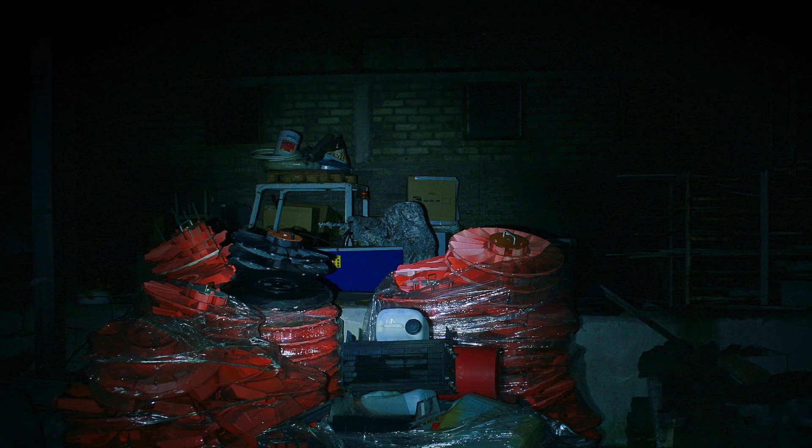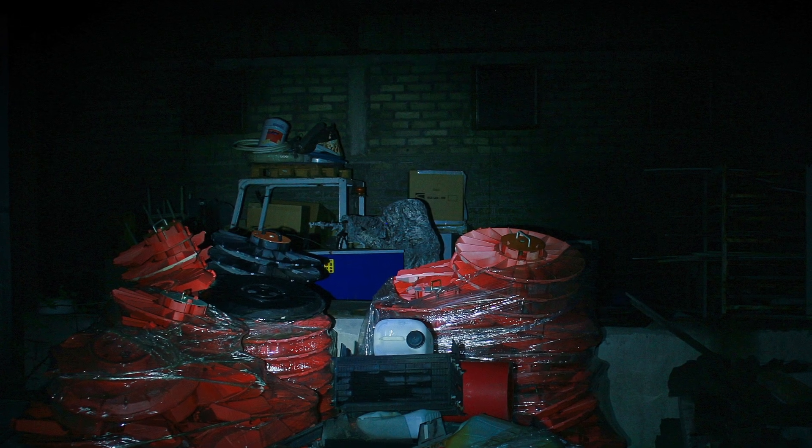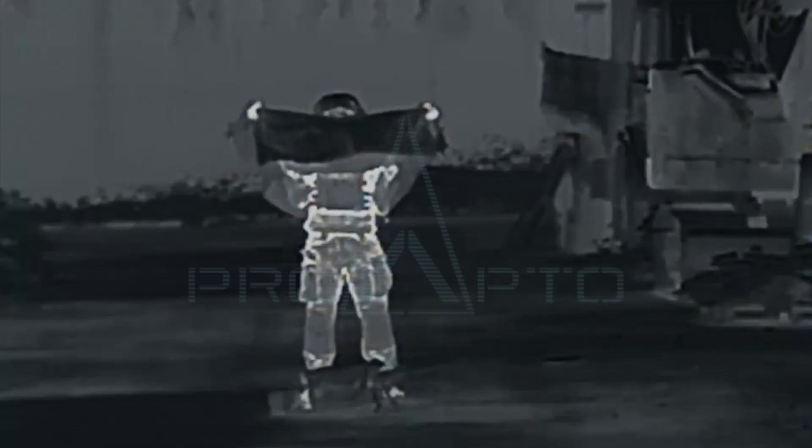ProApto Recondor ensures simultaneous protection and signature masking in the visible, near-infrared, short-wave infrared, mid-wave, and long-wave thermal infrared spectrum.